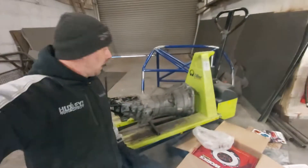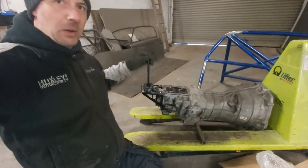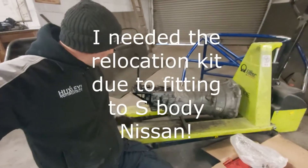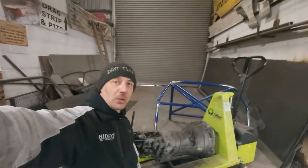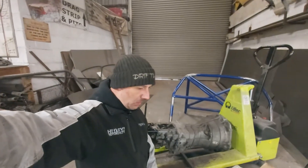So obviously these are quite expensive now and quite hard to buy, but you have to buy the relocation kit for the gear lever. I fitted that this morning — that wasn't too bad to fit to be honest. GK Tech do a nice video showing how to fit that in a step-by-step process, so fair play to them.